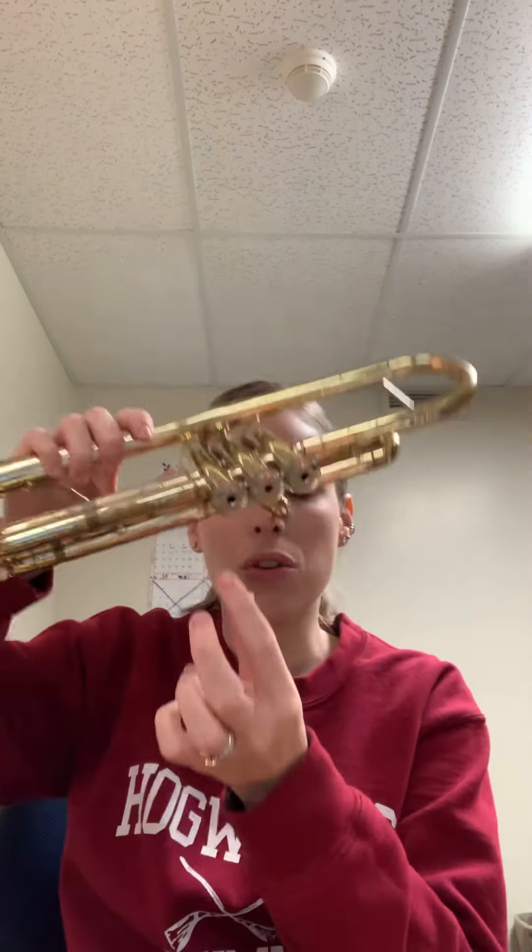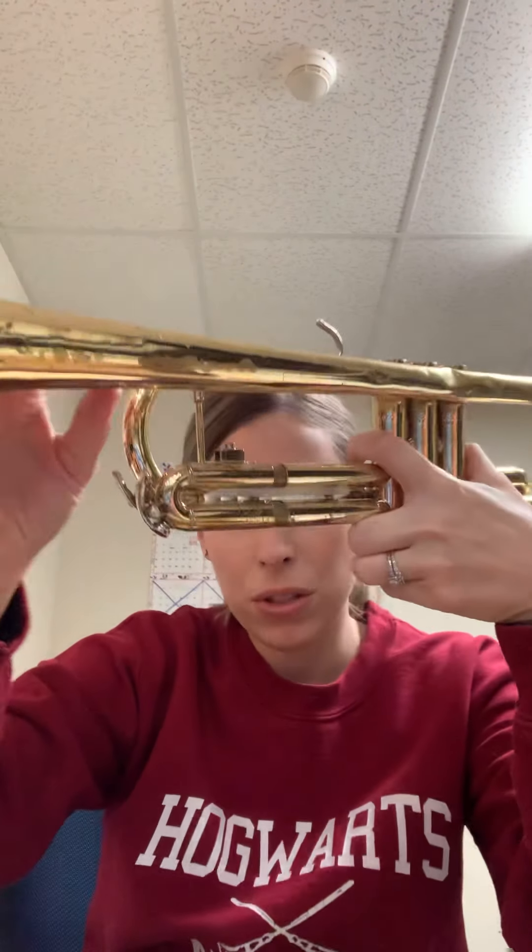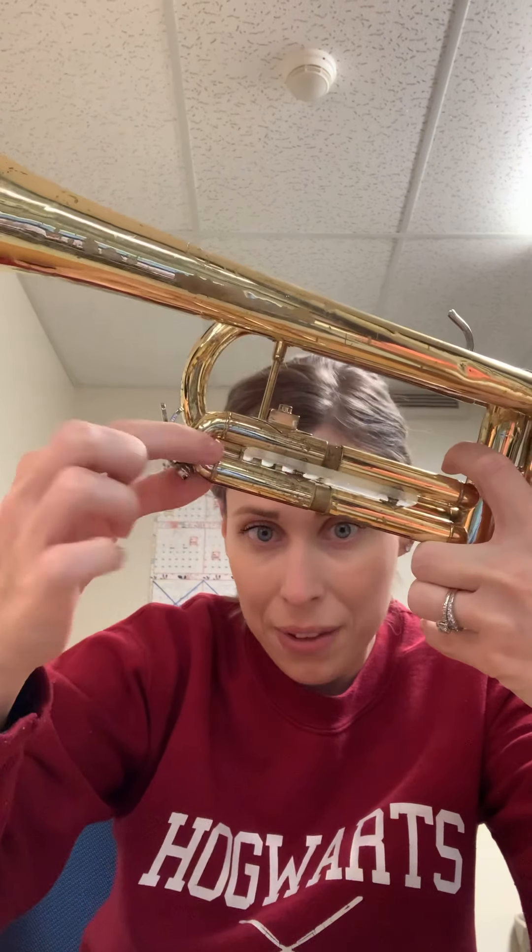My valves are out. You can also take off the bottom caps — lefty-loosey — because sometimes they get grungy in there. Put them in warm water with everything else and give them a nice clean. I would also suggest taking out all of your slides. After you take out the valves and remove the bottom caps, pull out the slides: there's one in the back, a small one attached to the second valve casing, the big main tuning slide on the front, and one with a ring.